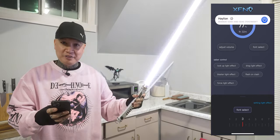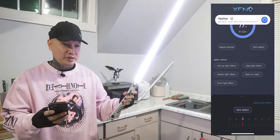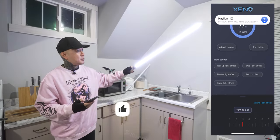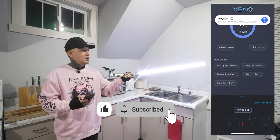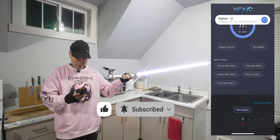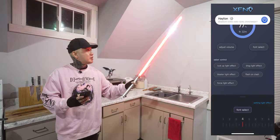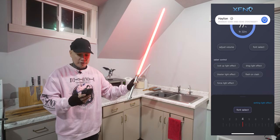This is a very, very helpful app and that's what I love about the Xeno V3 lightsabers — and it's not just specific to this lightsaber. Any lightsaber with the Xeno V3 board in it will work with this app.